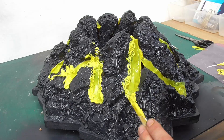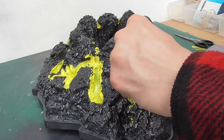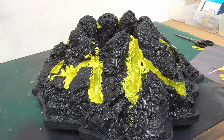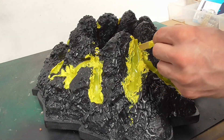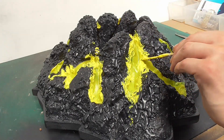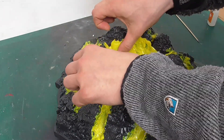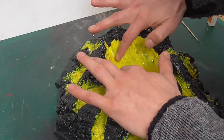I then mixed up a little more Structure Gel with the same ink and used this to blend the edges and add a little more texture. This is the first time I've used Structure Gel in this way and it's definitely given me loads of ideas for future projects. I repeated this process with the cap of the volcano, again blending all the edges into each other so everything appears as if it's one continuous piece. I wasn't worried about being too neat at this stage as I could control the edges better when painting.